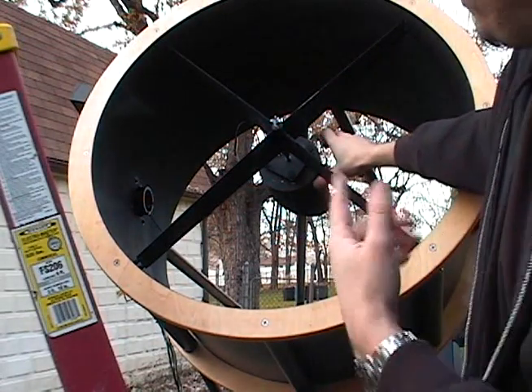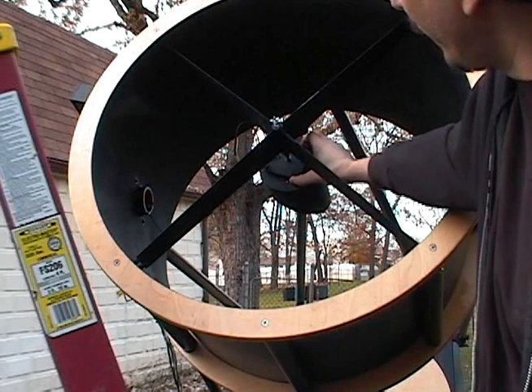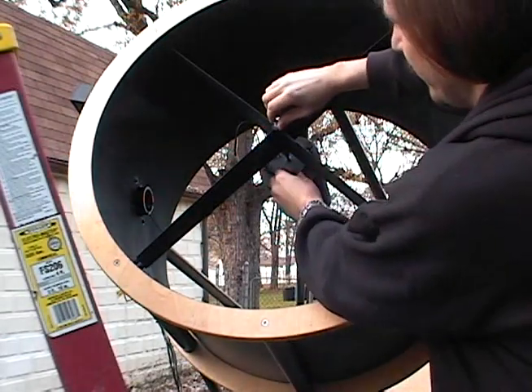Tighten it enough to hold, but remember when you do your adjustment with your laser and your Cheshire, you're going to move it a little bit, so you don't have to over-tighten it.